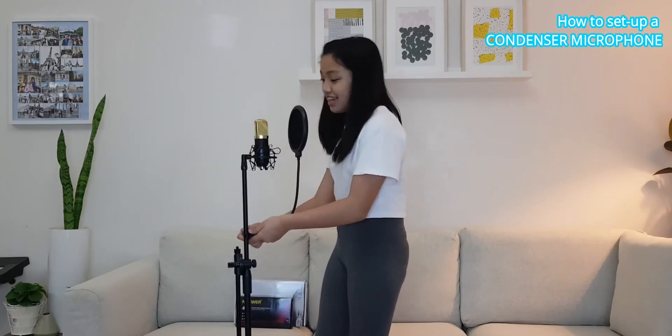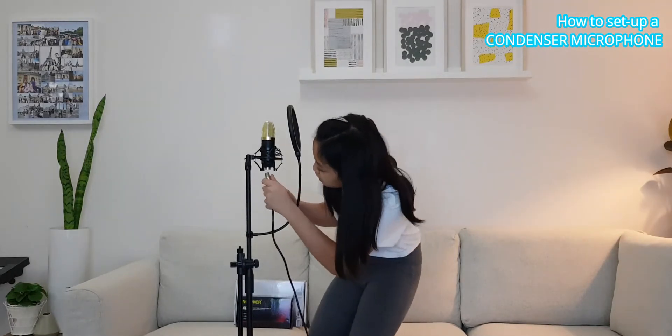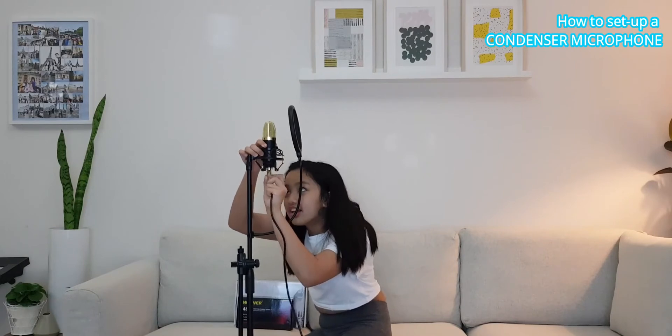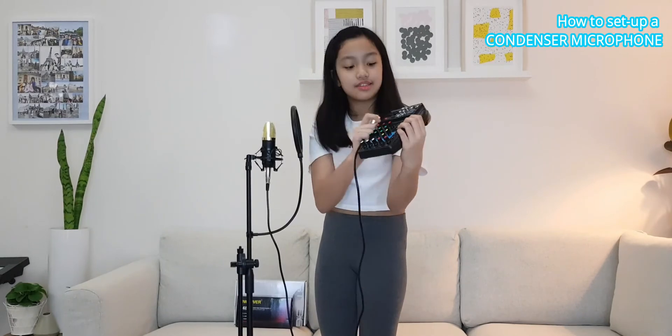Here you go — you've set up the microphone. Next, you want to attach the XLR cable, the female side — the female will go inside. You attach it here. And then next, you attach the male end to the mixer where it says 'mic line', and you attach it to the first one.